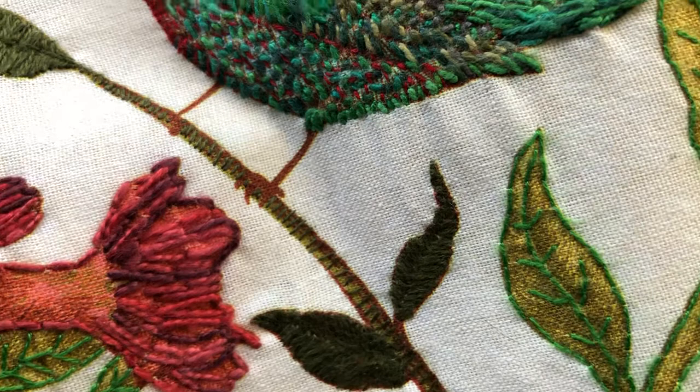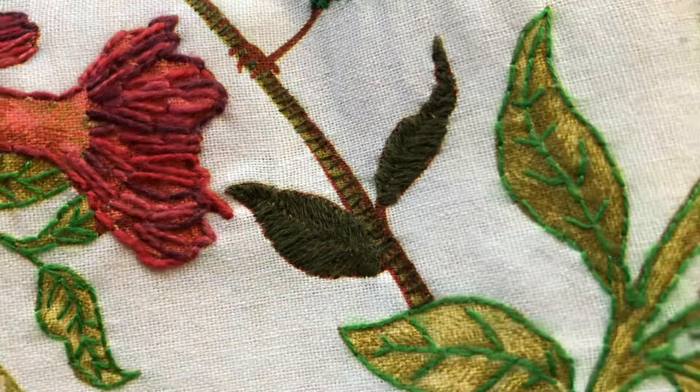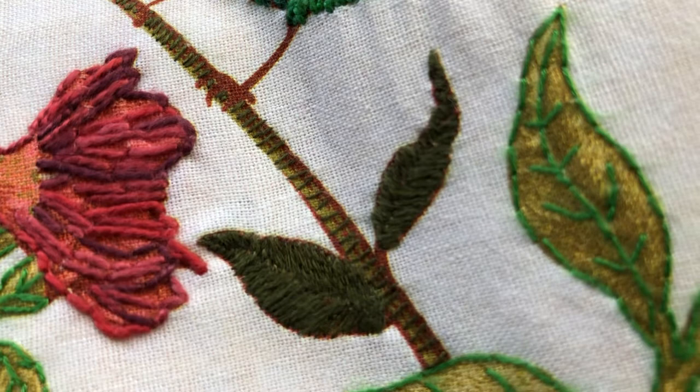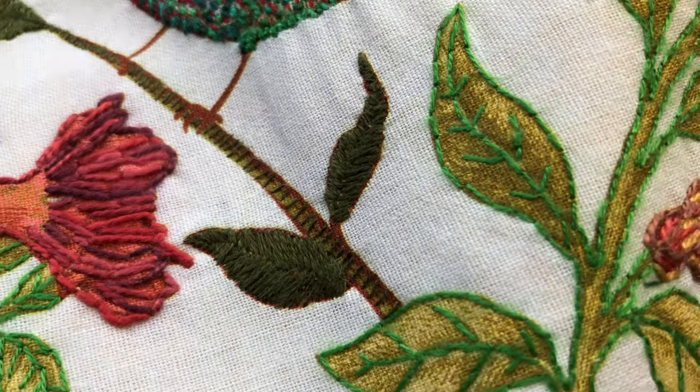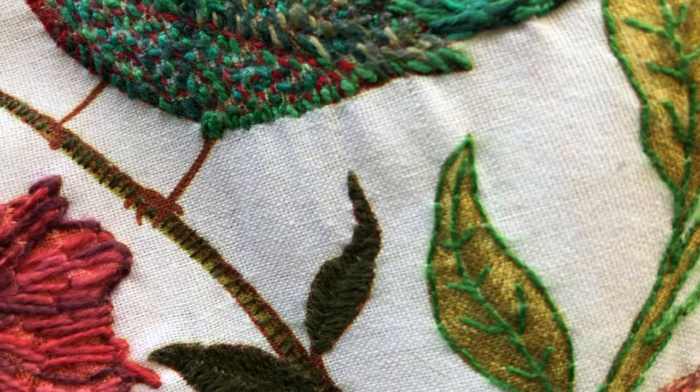The bird is standing on a branch where I've just done some little running stitch, but vertically across. And then there's the satin stitching I've done on the leaves to give the effect of the leaf and the vein — that's in a darker sort of khaki green because I wanted the bird to really stand out.